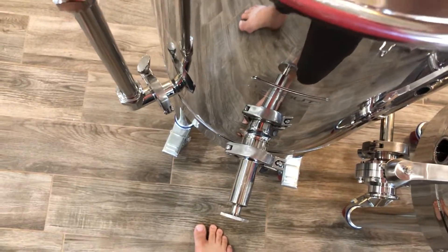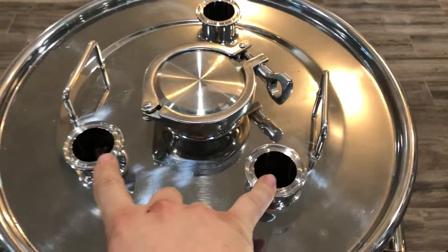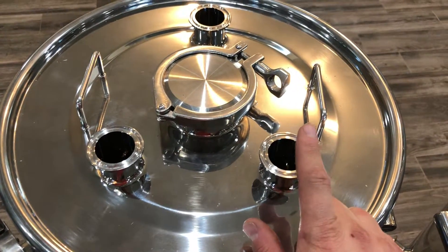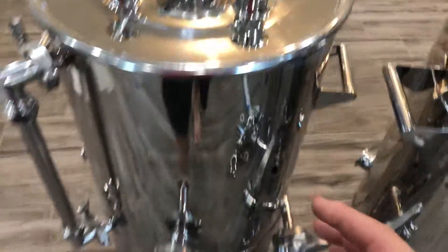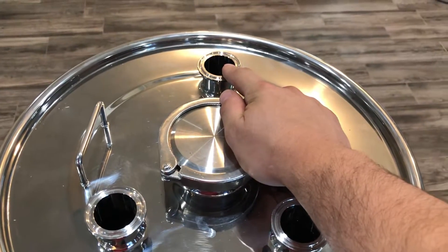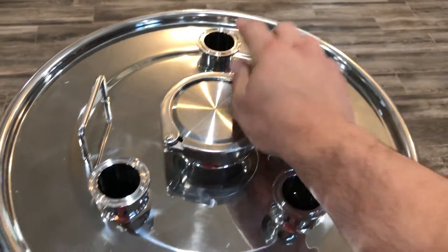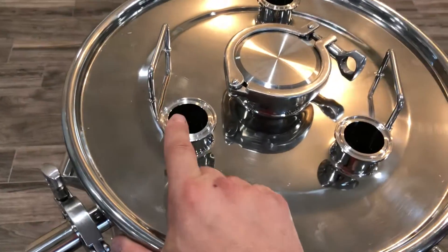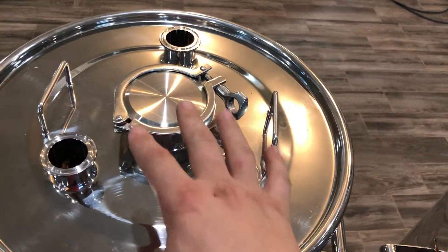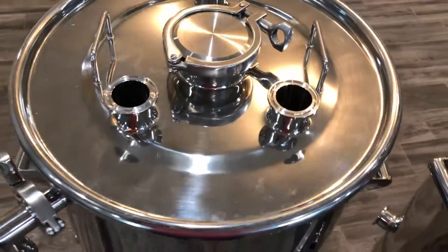On the lids of the boil kettle there are three ports. You have a vacuum port where you can hook up a vacuum pump to purge the entire vessel. You have a pressure relief port with a 5 PSI pressure relief valve. This right here is for an automated hop dropper that's coming, and this is what you'll actually boil out of — you keep your lid on and boil out of this three-inch triclover when you remove it.